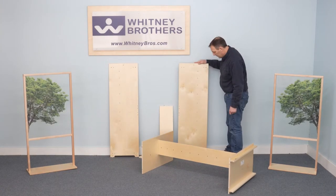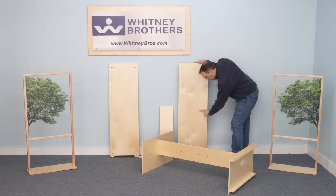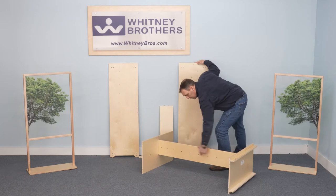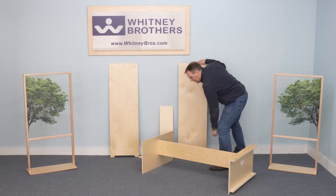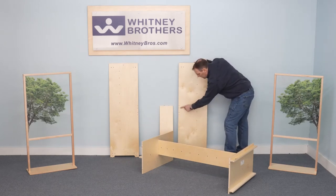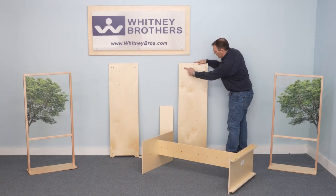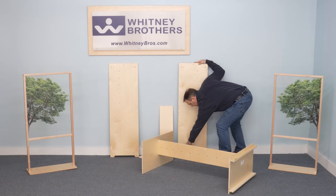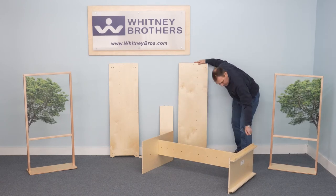The interior of the right side panel has a row of dowel holes located toward the front edge that align with the rod holes in the center support. There are four screw holes located near the back edge that face down, and dowel holes in each corner that attach to the top and base.